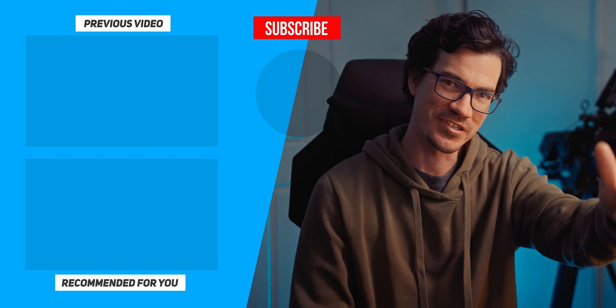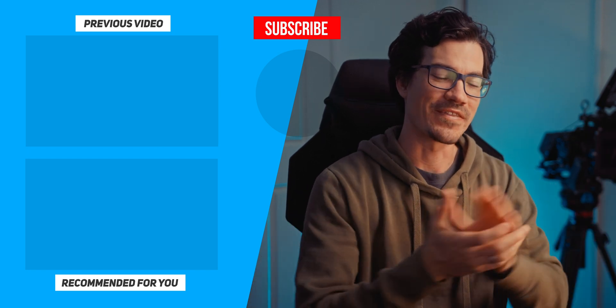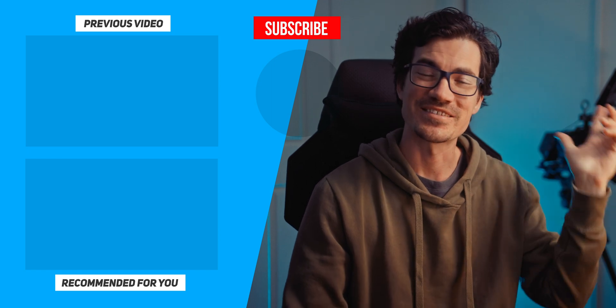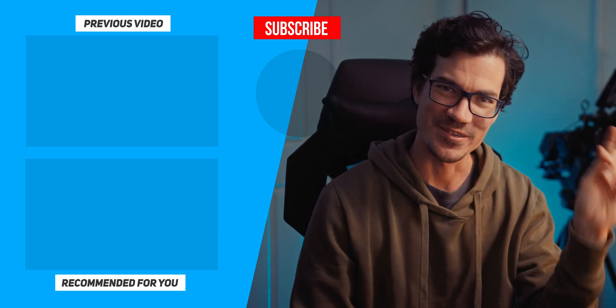I hope this gave you a bit of an insight into the differences between using Bluetooth and 2.4G to control your light fixtures. If you enjoyed this one, consider liking and subscribing to the channel. If you want to find out more about this device, I'll leave a link down below. Otherwise, stay creative and just be you.